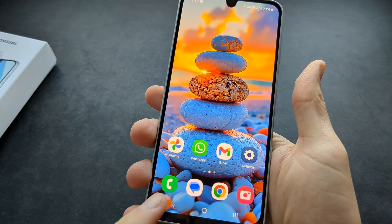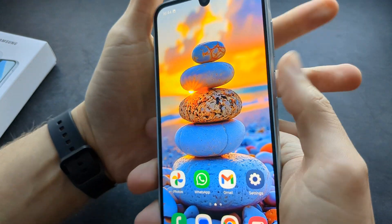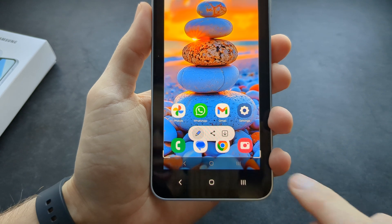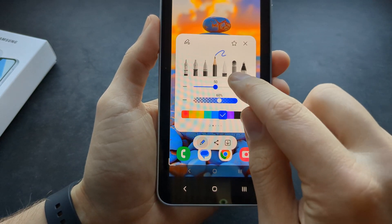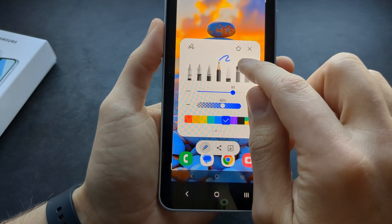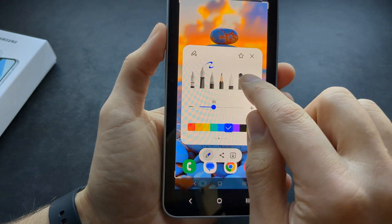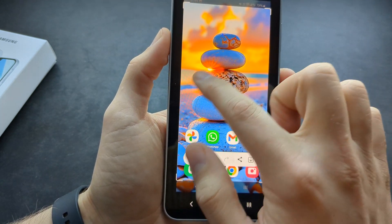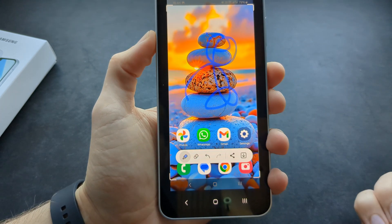At the bottom you can actually see several different options for what we can do with that screenshot. If we click this, you can actually edit the picture — you can choose which pencil tool you want to use, adjust the color for it, and then you can simply draw on your picture.